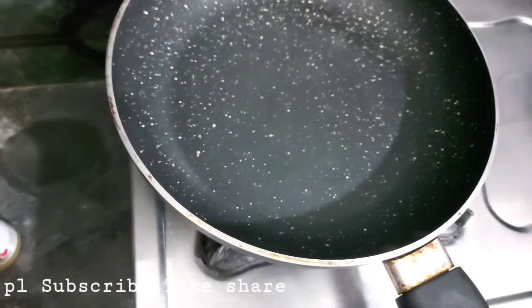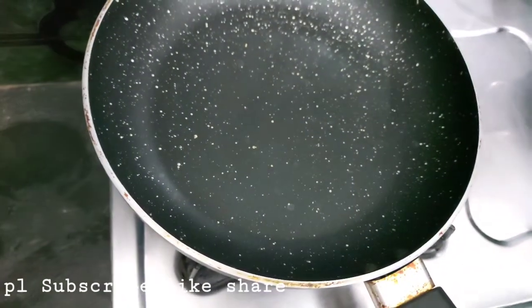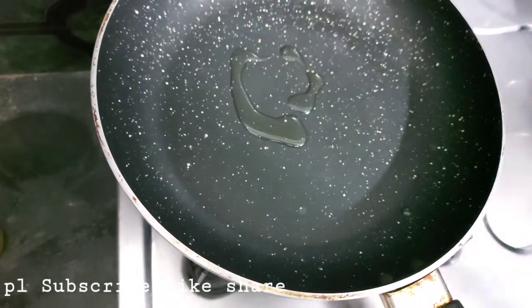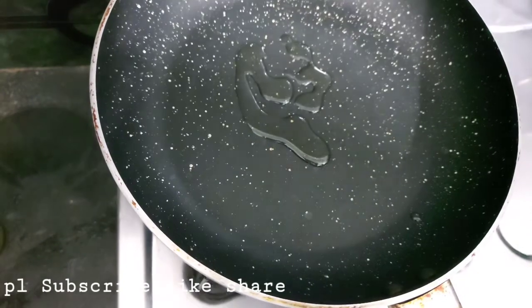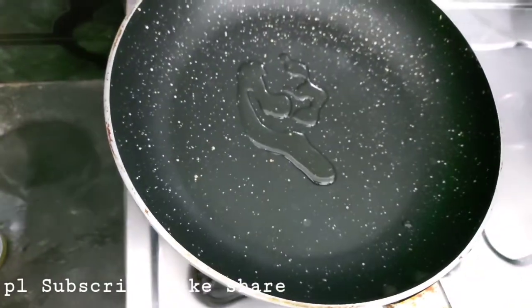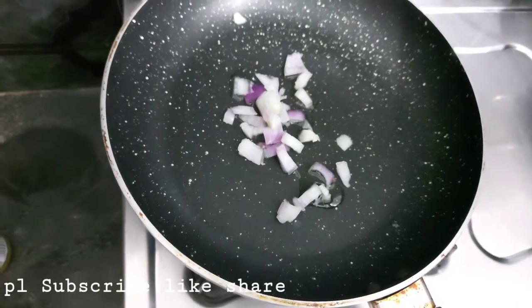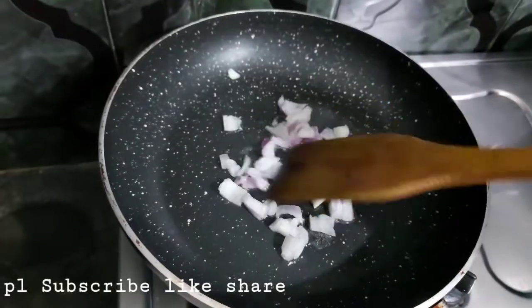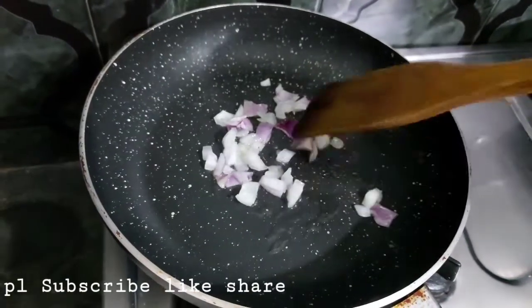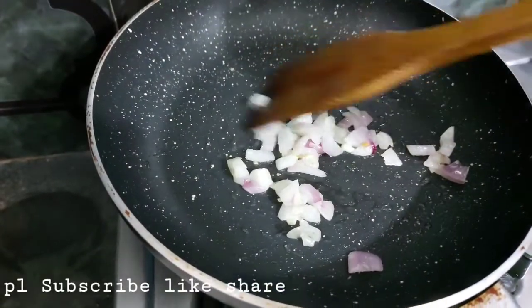Preparation: take a pan and add oil. Add onions and then add tomatoes. Fry until brown color.